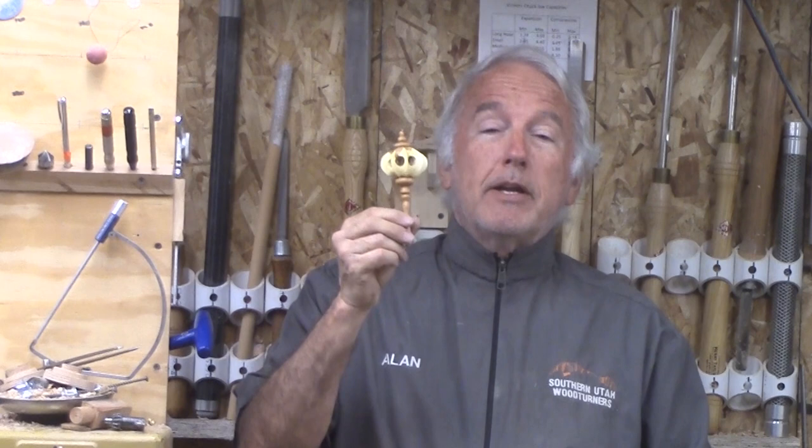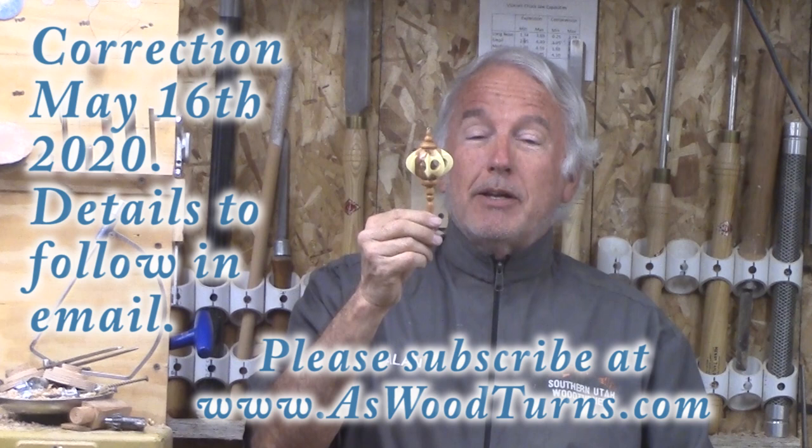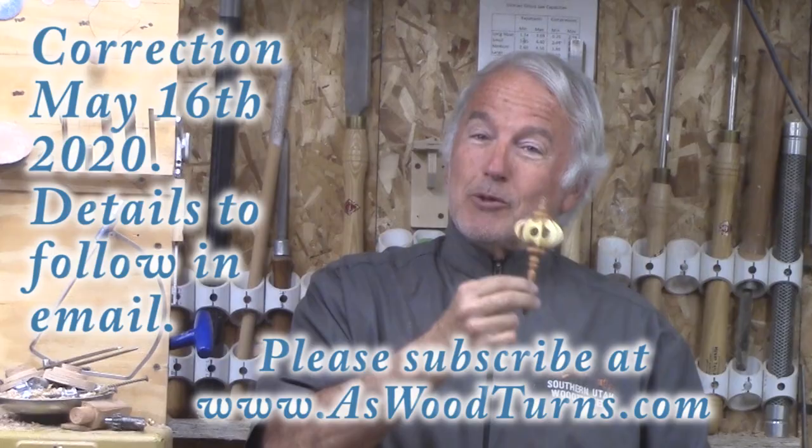I would like to turn this and also invite you that if you subscribe to my website — not just YouTube, but my website — I will invite you to a live interactive remote demonstration where I will turn another of these on the 17th. Subscribe on the website. If you get my emails already, you're good. We'll see you on the 17th for another live demonstration. But meanwhile, let's do the short version.